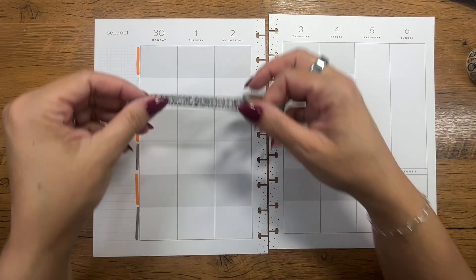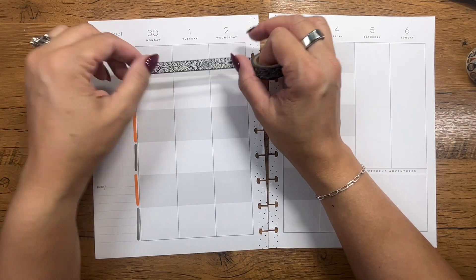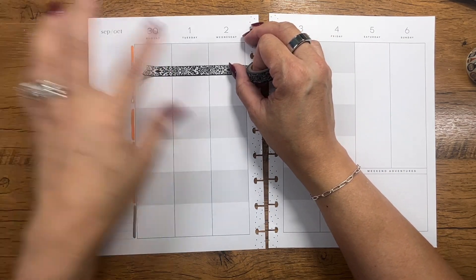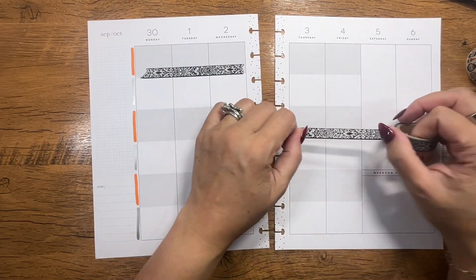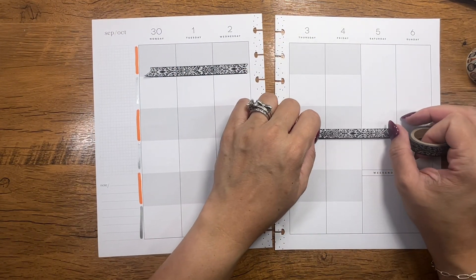We'll do orange, silver, orange, silver, orange, silver, silver, silver — I like that! I'm going to add some washi just kind of wherever. Oh, that's so pretty — look how pretty that is!